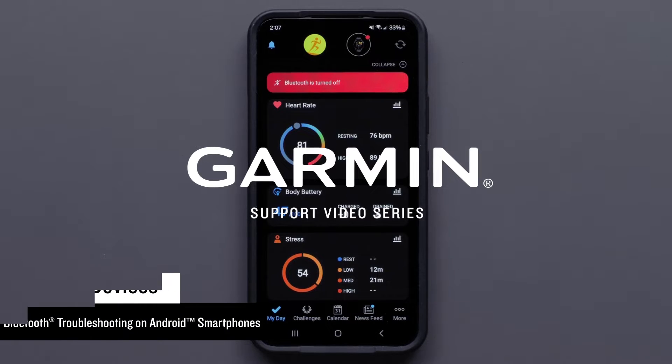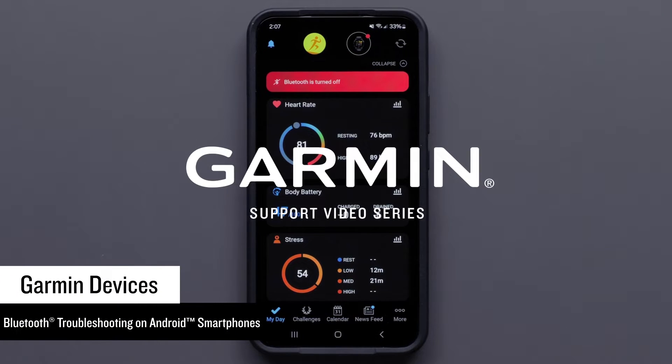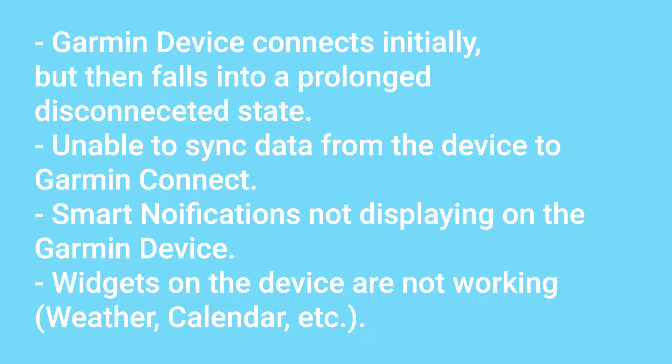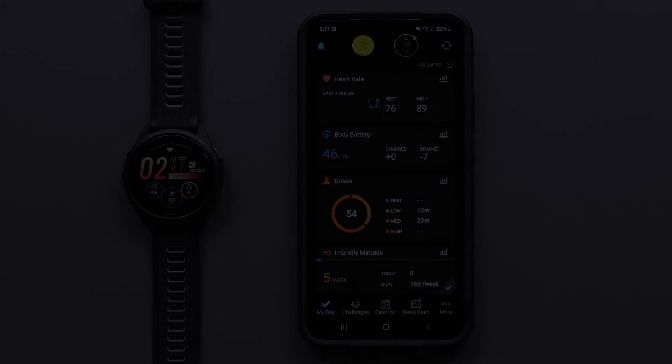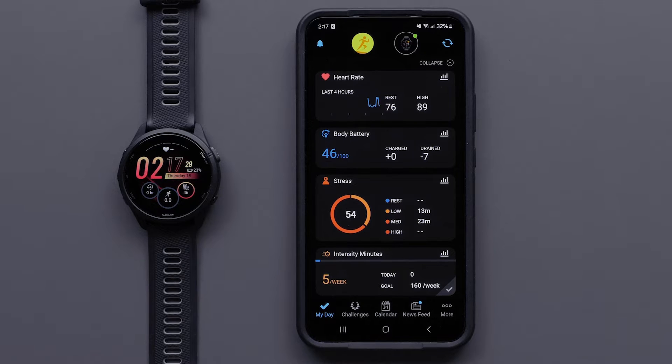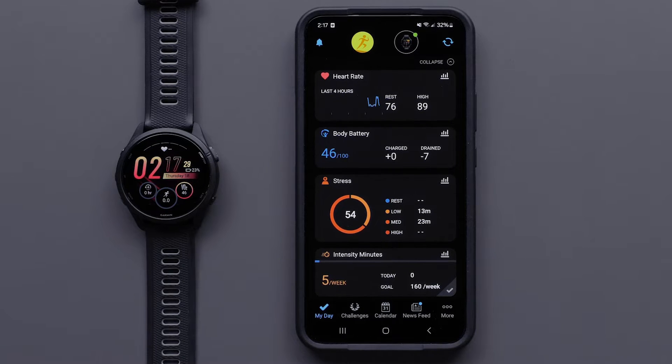Today we'll help you troubleshoot Bluetooth connectivity issues on your Garmin Connect app compatible device. This video is designed to troubleshoot specific Bluetooth issues, not limited to those on screen. Any of the following troubleshooting steps may resolve your issue. We recommend checking to see if the device is functioning as intended after each troubleshooting step is performed.